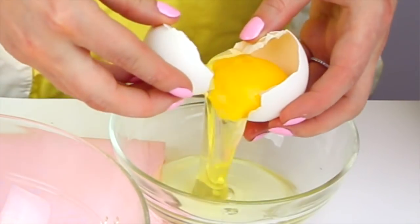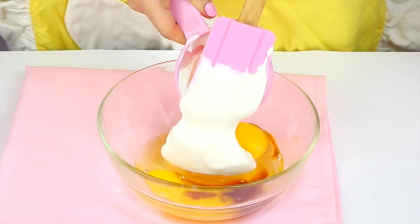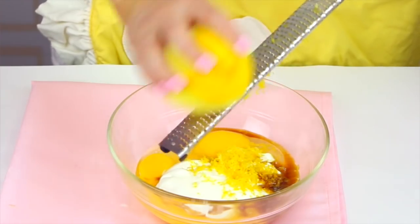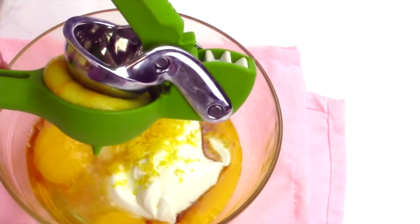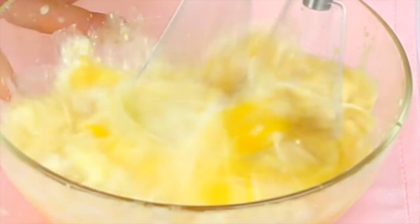Then in a small bowl, we add one egg, one egg yolk, two teaspoons of vanilla extract, half a cup of sour cream, a tablespoon of finely grated lemon zest — which is about one large lemon — and a tablespoon of freshly squeezed lemon juice. Just whisk this all together.